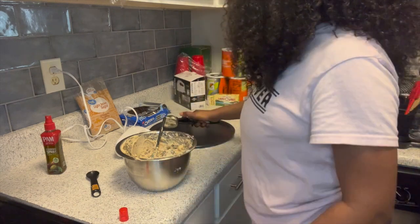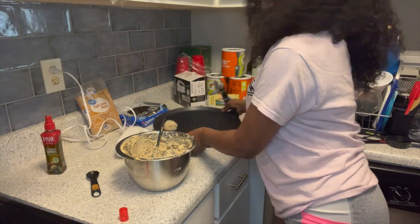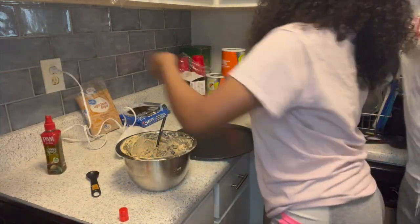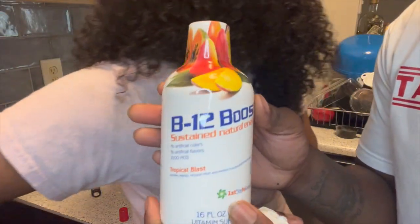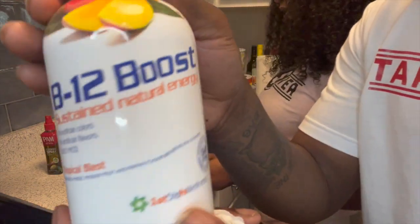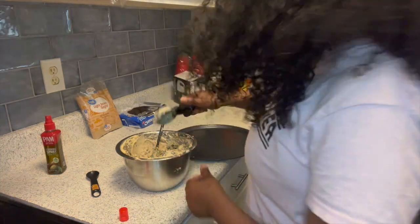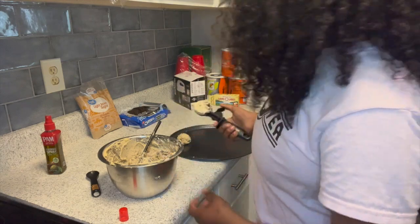We're scooping the dough onto the pan. Quick tip — if you're ever tired at work or can't get up out of sleep and you don't want to use an energy drink, take a shot of B12. We're each doing a few scoops to fill up the pan.